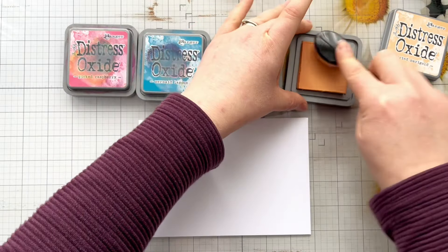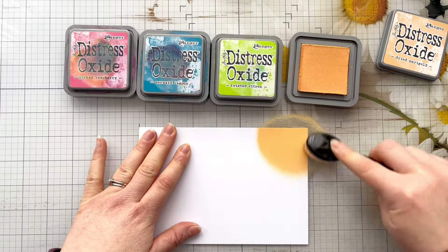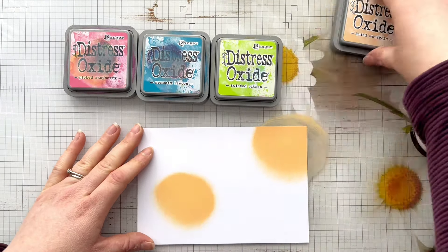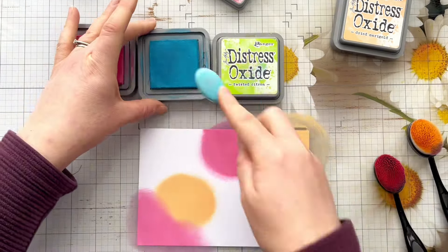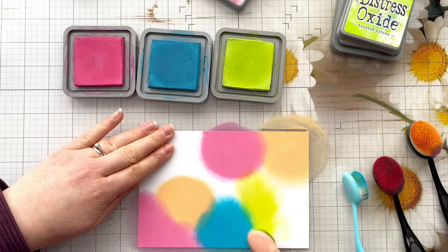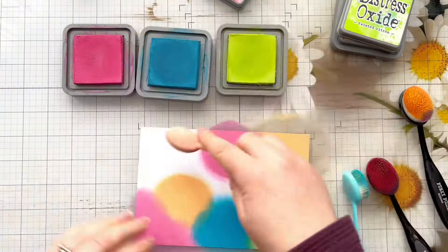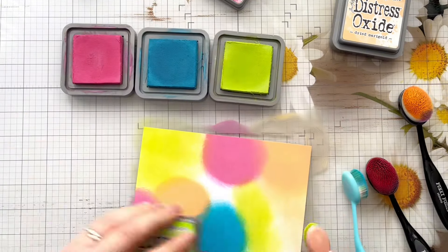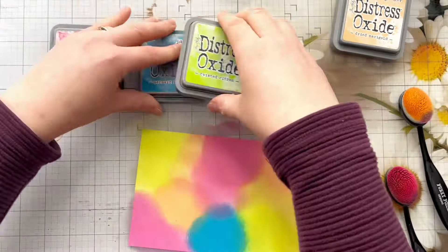First of all I've got a piece of cardstock — this measures just over five by seven — and we just want to get some ink down onto it. I'm using my Distress Oxides today: I've got Dried Marigold, Twisted Citron, Mermaid Lagoon, and Picked Raspberry, and we just want to get those colours down. The brighter the colours are for this technique the nicer the end result is, so go crazy with your colours — you're not after a perfect blend, you just want to get ink down on the cardstock. I'm just using the lid so I don't get any inky fingerprints on it.